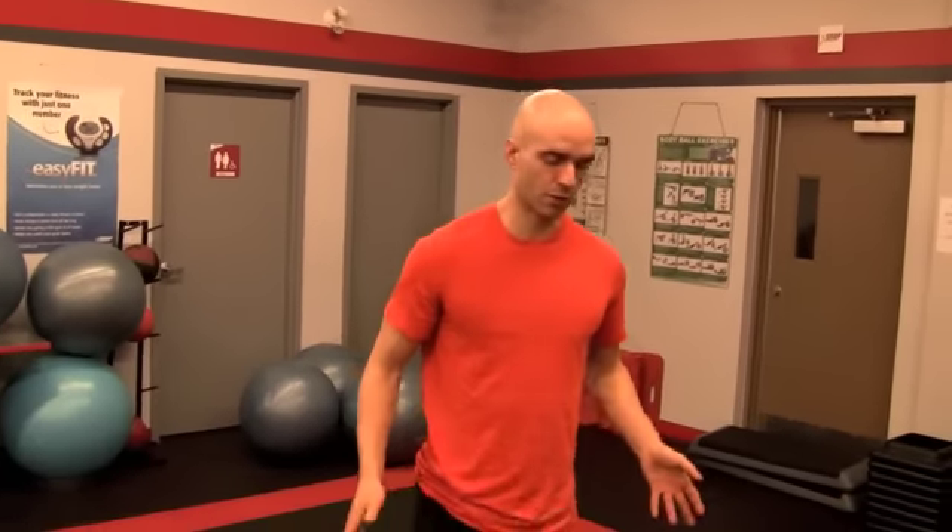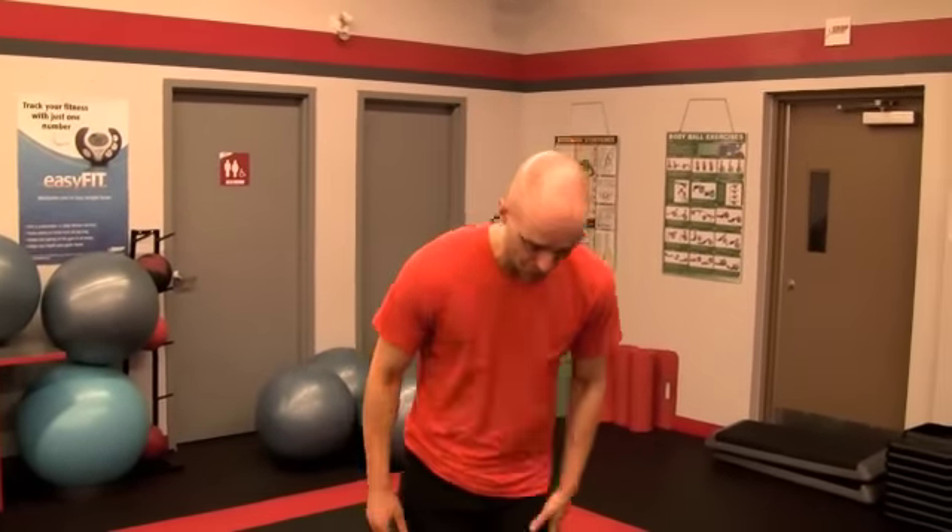Hey guys, Virial Kane here. I'm going to show you a basic exercise, a really good exercise for overall body strengthening and burning fat. It's called the squat press, or the push press, we're going to do it with dumbbells.